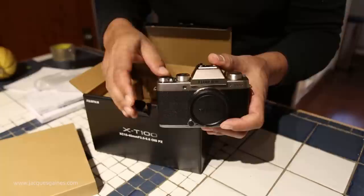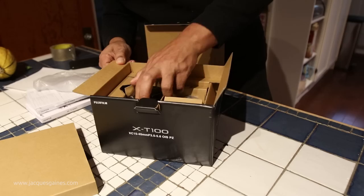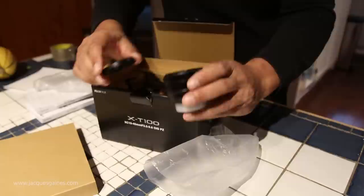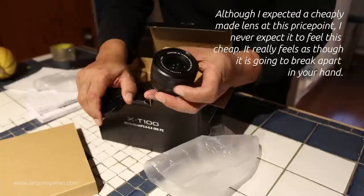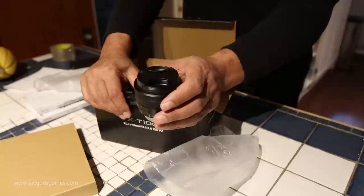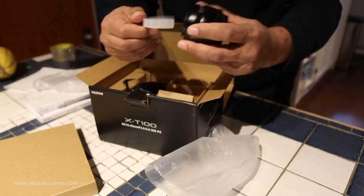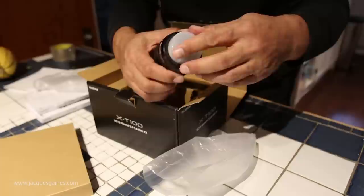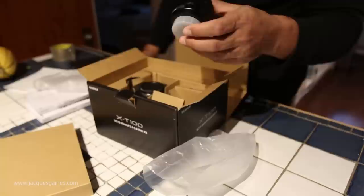From what I can see right off the bat, the camera body looks a lot like an X-T20. The version they sent me is the kit, so they gave me the kit lens that comes with this camera. Also aimed at bloggers and vloggers — when you look at the focal length, it's 15 to 45, so you can get a wide angle for selfies and blogging and vlogging. 15mm is an equivalent of about 22.5 millimeters at the wide end, so it's a nice wide lens. That's the lens that comes with it, the 15 to 45.